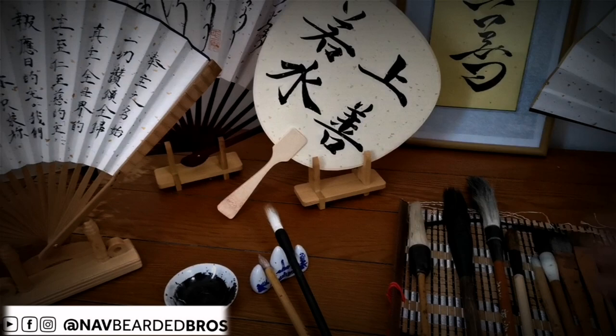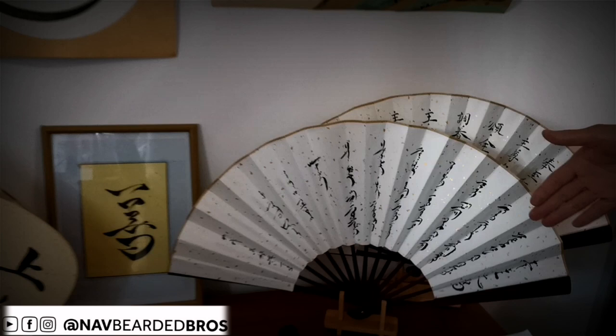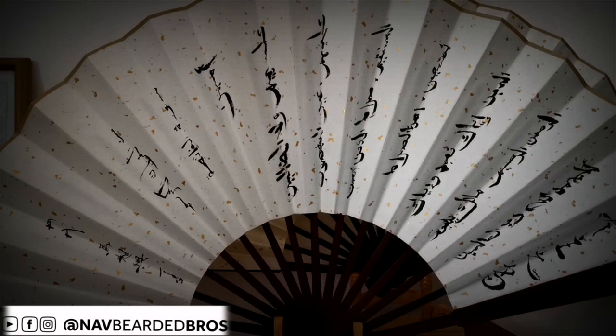These are surahs written in original Arabic. Surah Al-Fatiha. And also this is Surah Al-Fatiha in Chinese — written with the traditional Chinese brush pen.